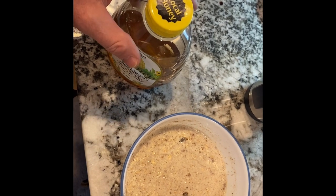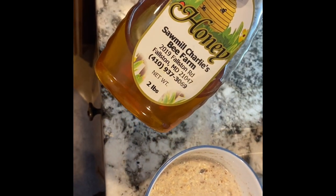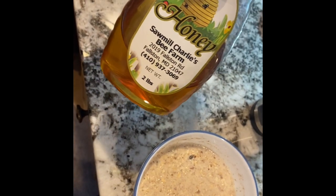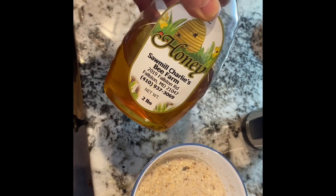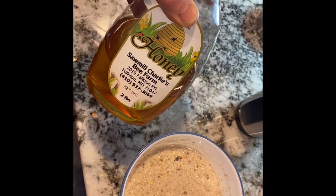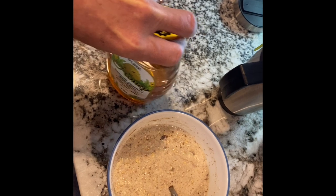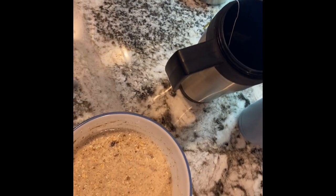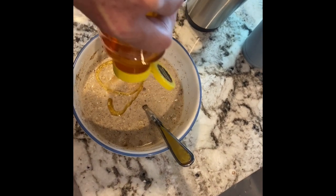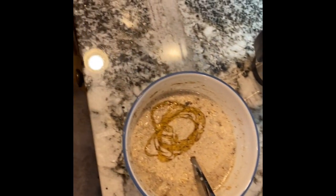Even little things like honey — I buy local honey from Sawmill Charlie's Bee Farm, right on Mountain Road, right down the street from me. It was not transported anywhere; I stopped on the way home from school at a place I drive past anyway. I'm supporting a local guy who's raising bees, and I get the benefits of the pollen collected in this honey because the pollen is local, which means my allergies will be helped since the bees are getting their pollen from the plants I'm allergic to in the area.